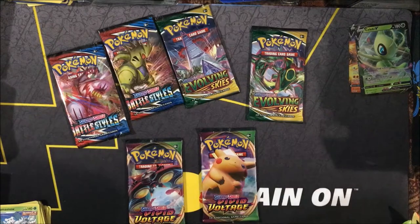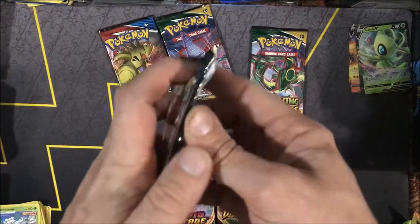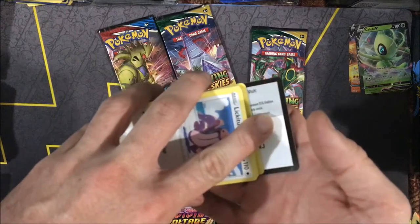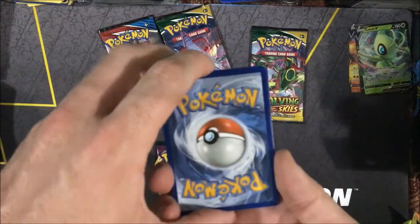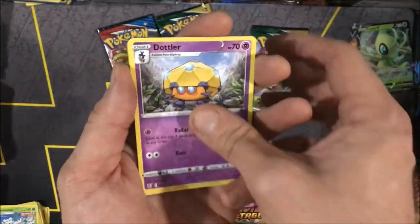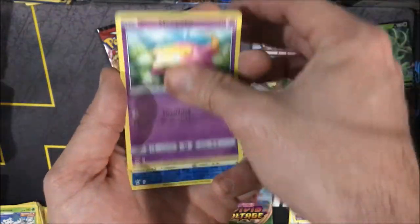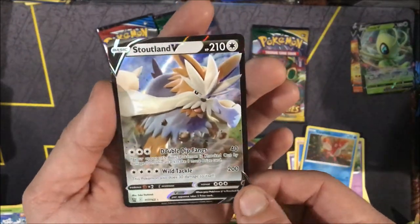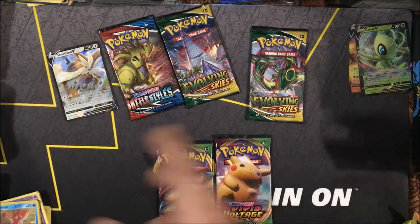Now we're getting into two more recent sets and then Vivid Voltage. Let's pop into one of each in a row — we're going to do a pack battle of sorts, Battle Styles pack for pack. There's a code for your PTCGOs. I'm going to call a Water Energy — and I called the pack trick right, so hopefully we'll get a hit. We get an Experience Share in this pack, as well as a Carkol, a Dottler, a Lickitung, an Electabuzz, an Espurr, a Timburr, a Galarian Slowpoke, a Corphish Reverse. Hey, we got a Stoutland V, so we did get a hit for that pack. Battle Styles is up in the running for this three-set pack battle.